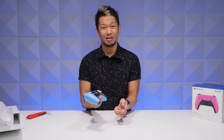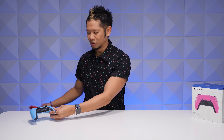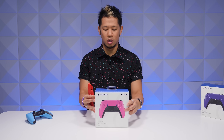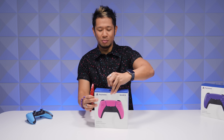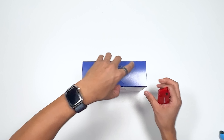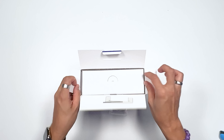One down, two more to go. Let's do it — I'm just gonna throw the packaging around. Next up: nova pink. We saw the cosmic red and the midnight black as the first two controller color releases for the DualSense controller, but now we got these. Let's open up.